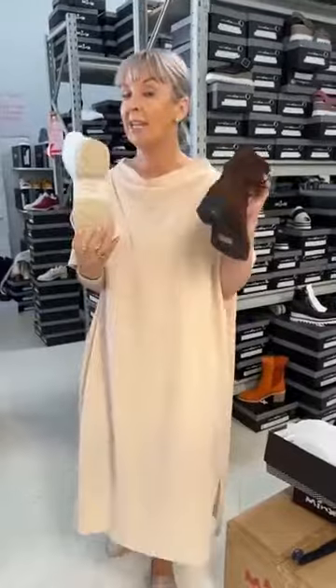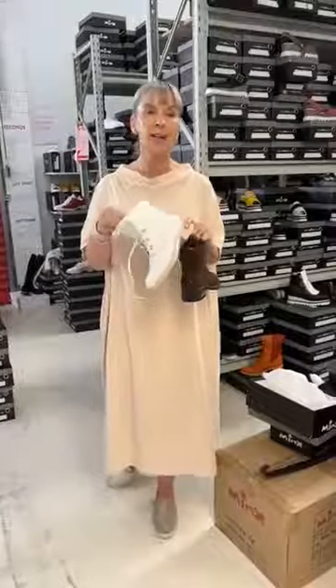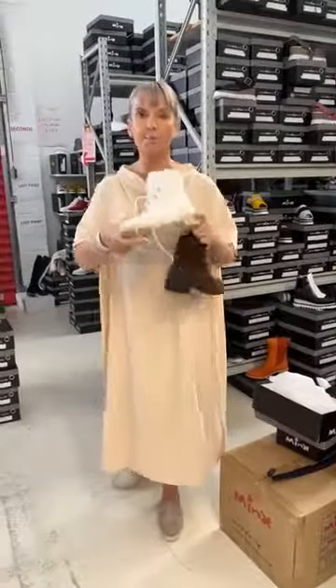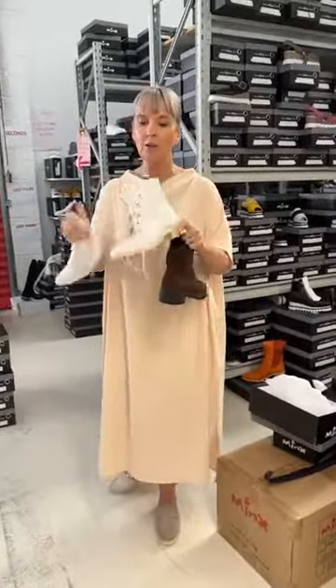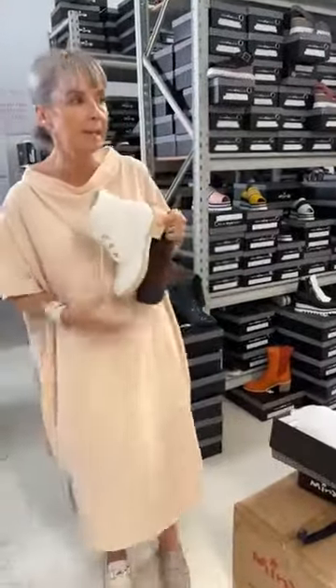Of course, what you ladies have loved about this boot is the beautiful, really nicely moulded soft rubber outsole — super spongy on and under the foot. So there's a whole big selection this winter, many, many more styles of boots.